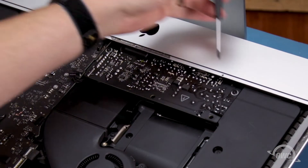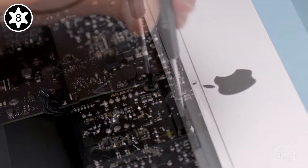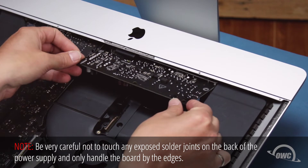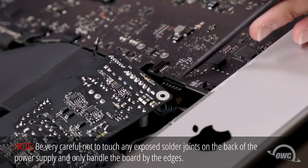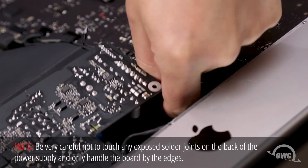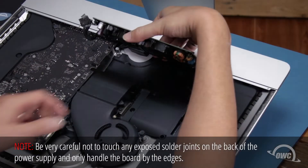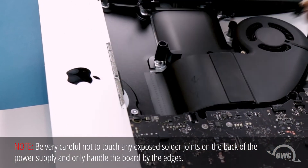Next, we can remove these two Torx T8 screws. Using just the edges of the board, pull the power supply forward to reveal more cables to disconnect. First, detach the cable leading to the back side of the logic board by squeezing the small tab and sliding the connector out of the socket. Finally, we need to disconnect the AC inlet cable, which connects deeper within the iMac. This cable has a tab — push the small tab down to unlatch it and pull the connector straight out of the socket. You can now set the power supply board aside.